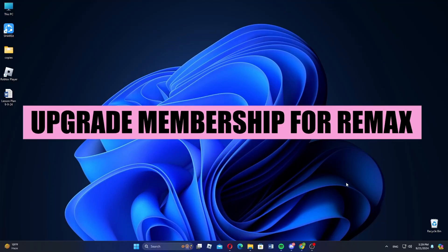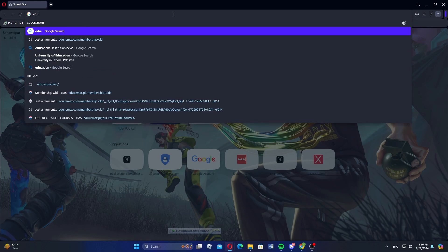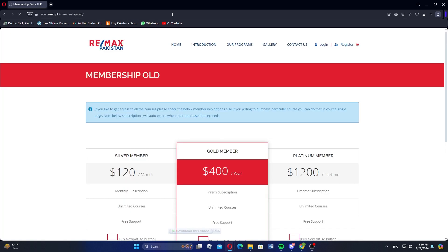Hey everyone, in this video we are going to learn how to upgrade membership for Remax. First, go to the web browser on your computer. Search for edu.remax.pk.membership.old in the web browser, then reach the website as shown here.